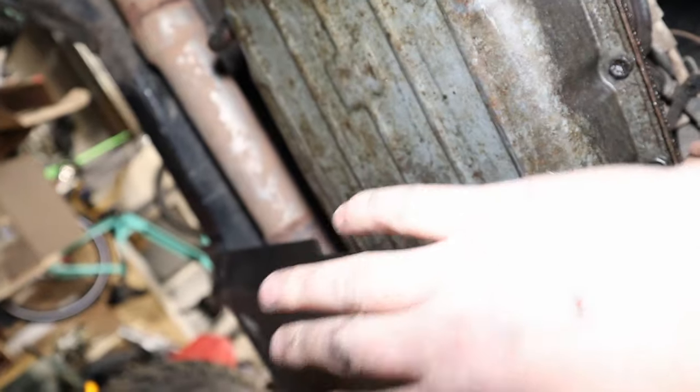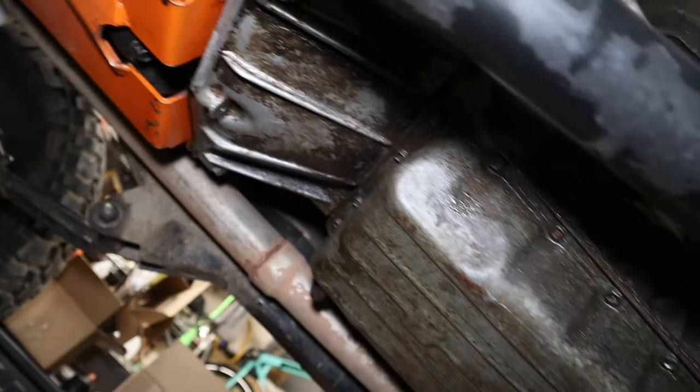The exhaust on the i6 comes down right here and crosses under the transmission — it's the first thing you're going to hit on rocks when you go off-road. You can buy a downpipe from a Jeep TJ that goes around the front of the oil pan and sends your exhaust down that side. It's a little bigger tube so you'll need a step-down, but it's going to save you from smashing your exhaust beneath the transmission. Mine was literally the first thing I damaged when I went off-road.